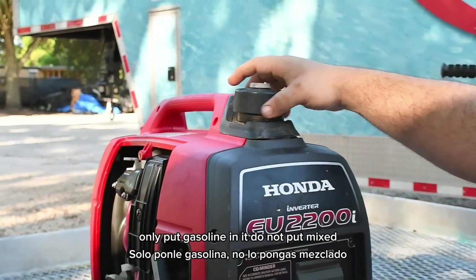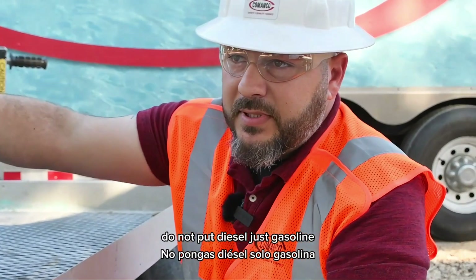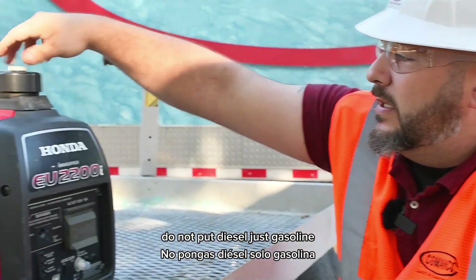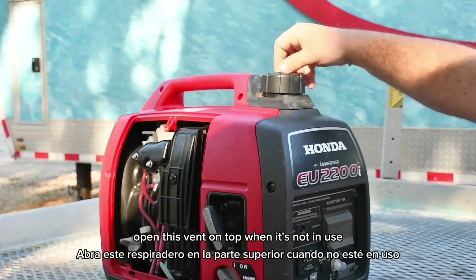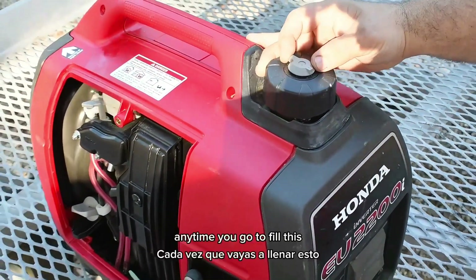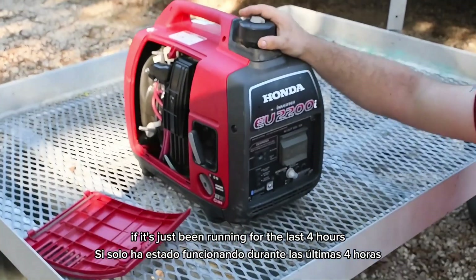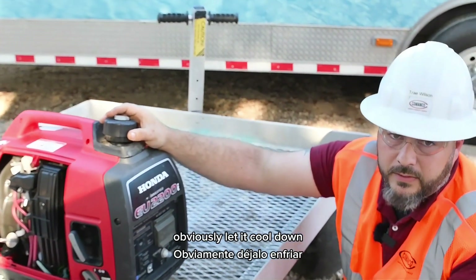Only put gasoline in it — do not put mixed, do not put diesel, just gasoline. While you're running it, open this vent on top. When it's not in use, close the vent. Anytime you go to fill it, if it's just been running for the last four hours, obviously let it cool down.